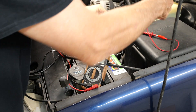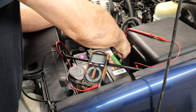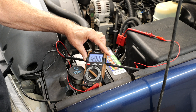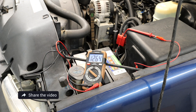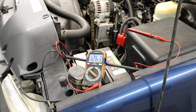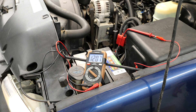First, we're going to hook our voltmeter up and set it on the 20 volt scale. We're going to start our engine. We need to make sure we've got a drive belt on there. Check our RPMs — make sure we're above 500.